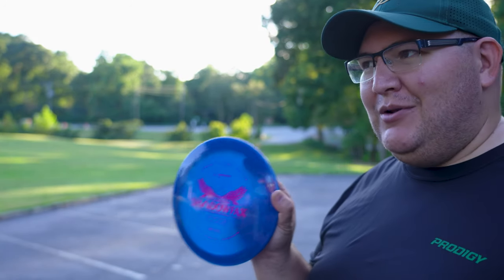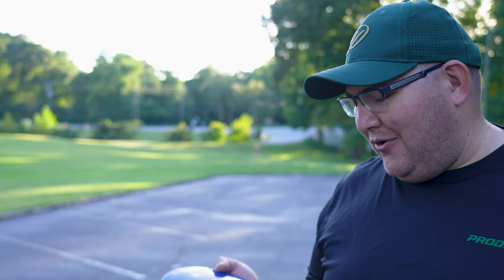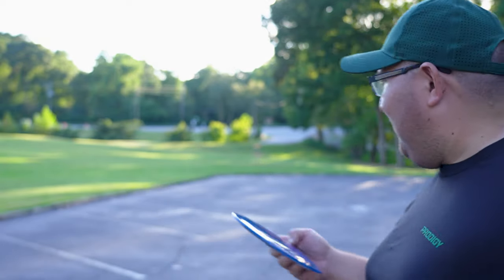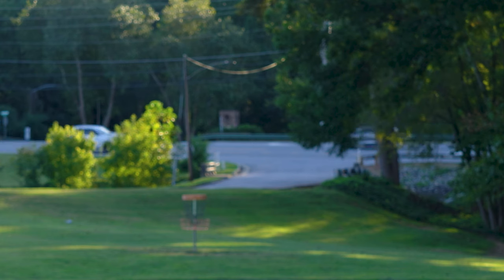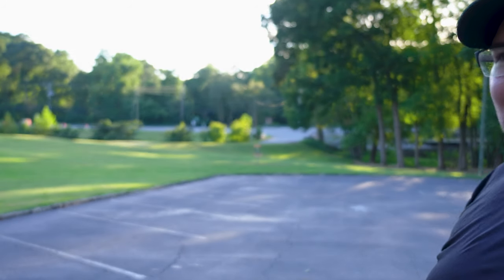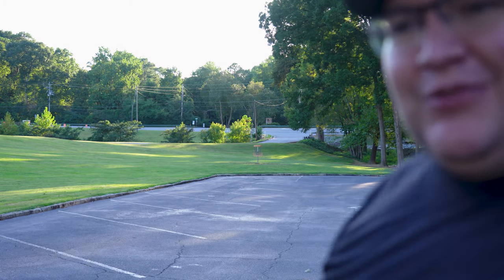I found that sometimes I don't even need to use a distance driver to get my full distance. I can throw fairway drivers pretty much the same distance as my distance drivers because I just don't have the arm speed to handle those. So I'm testing out this Shadowfax in 400 plastic. Let's see how it flies — can we also beat the Time Lapse with it? Just about the same distance, and I threw that a little bit softer. It definitely went at least the same distance, if not just a hair further.